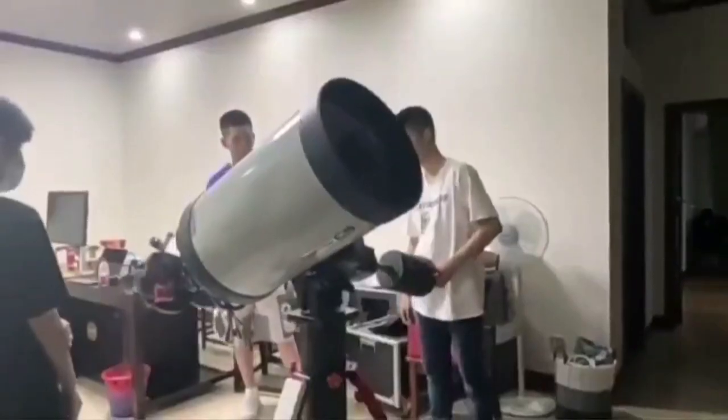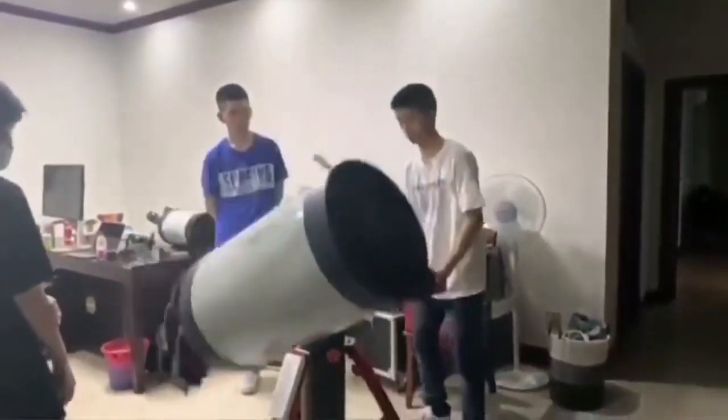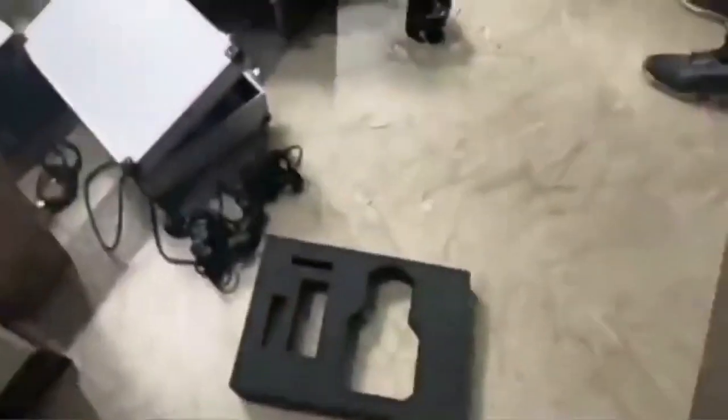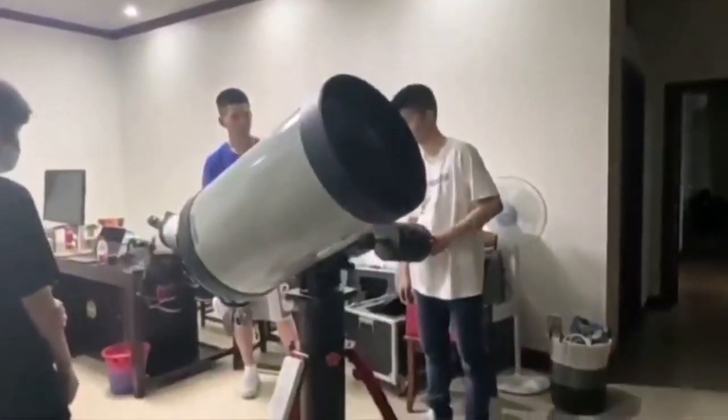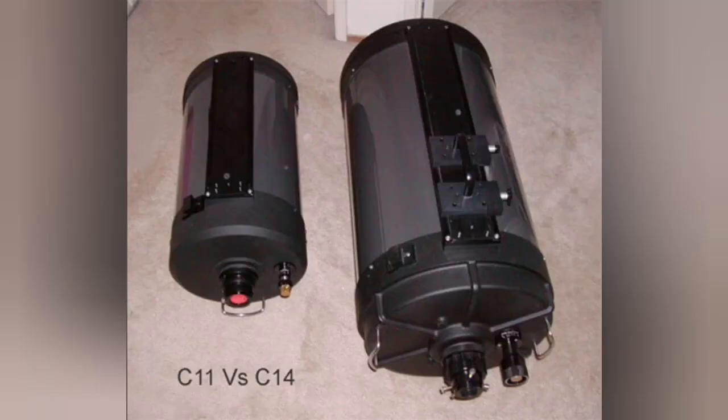The front glass completely shattered and the secondary mirror popped out. You can see the secondary mirror rolling out. This was during a demonstration — they were selling the telescope, opening it just to show the buyer, and that's what happened.